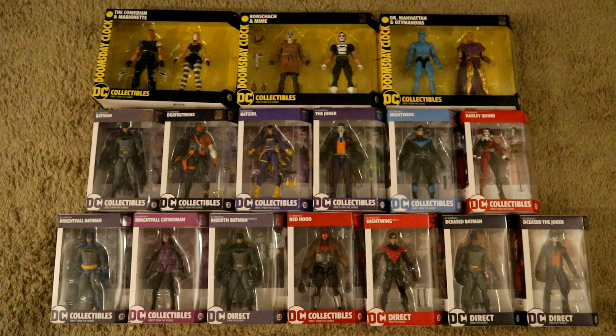Hey everybody, this is D. Hunter, bringing another action figure collection video. This is going to be episode 29 of D. Hunter's complete, unopened, Batman-related action figure collection. This is going to be part 7 of my DC Direct and DC Collectibles unopened collection. This episode is going to contain my DC Collectibles DC Essentials figures and my Doomsday Clock figures.